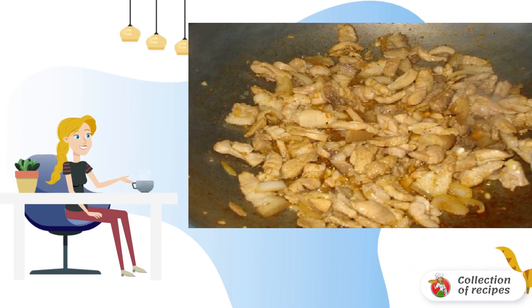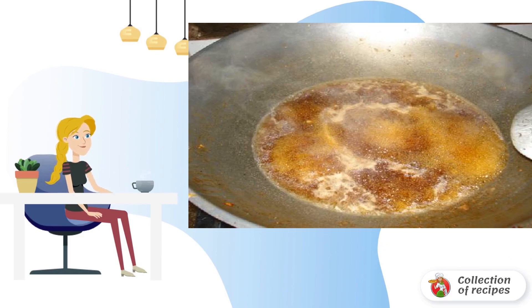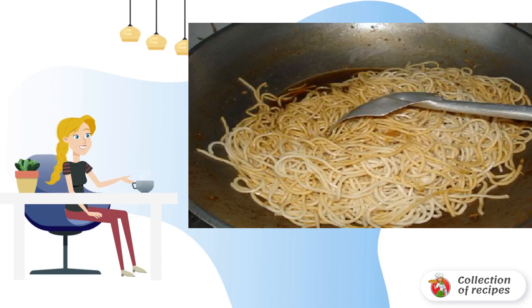Set it aside. Now you can start cooking pancit. Pour the beaten egg and soy sauce into the pan. Put the noodles and cook until all the liquid is absorbed.